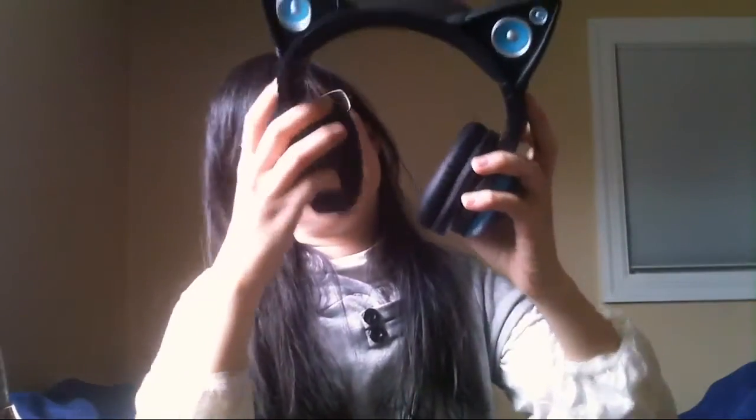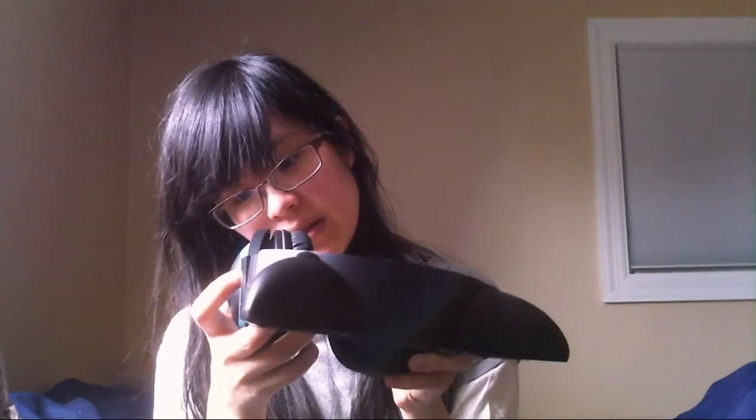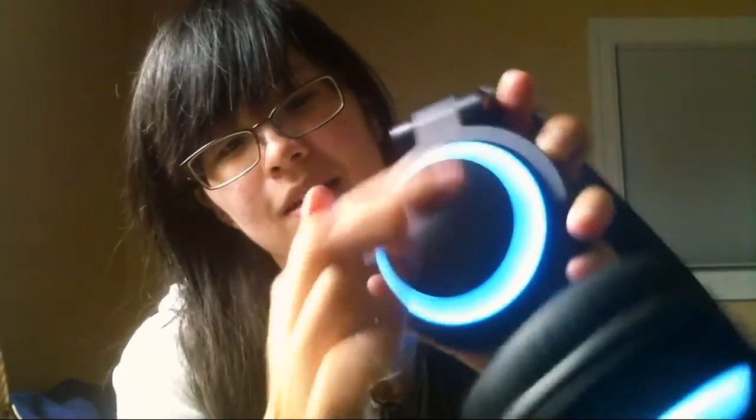So one of the big things about this is that it comes with lights — I press this button and it lights up. There are lights on the earpiece on both sides and also on the actual cat ear parts. It's nice and shiny, I like it, and it's very bright too. I think what they did to make the color brighter is they used a brighter shade of blue — it looks very white on camera right now but it's very blue on my end.